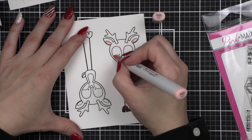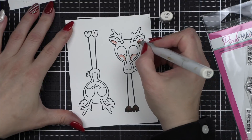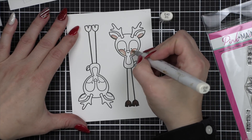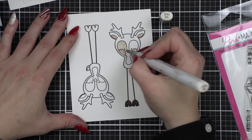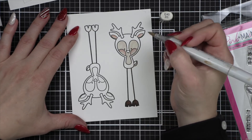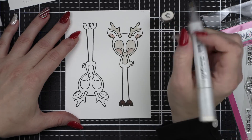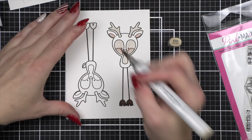I used E49 and E47 for the hooves. I'm using R20 for the cheeks as well as E40 — you may think E40 and R20 do not go together, but I only want the cheeks to have a tint of pink; I don't actually want them to be pink. So then I'm going to color in the face area and the tummy, as well as the antlers with E40, before we move on — and the underside of the tail. I almost forgot that cute little tail sticking out the side.